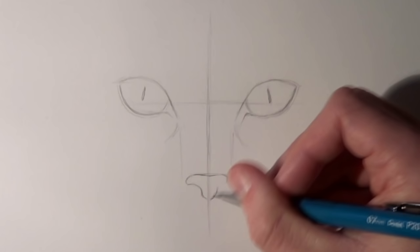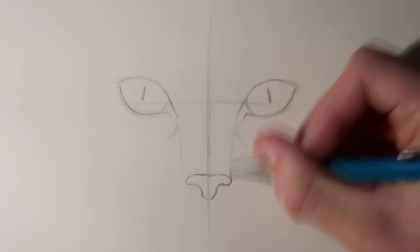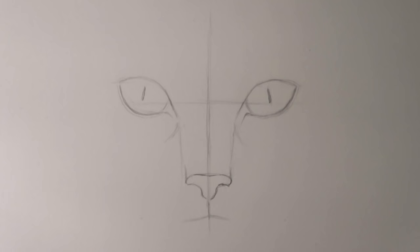From the pupils I drew two small lines downwards so that I could get the alignment of the nose. This really helps when you want to keep everything aligned and symmetrical. Then just below that I added a faint outline of where I wanted the mouth.